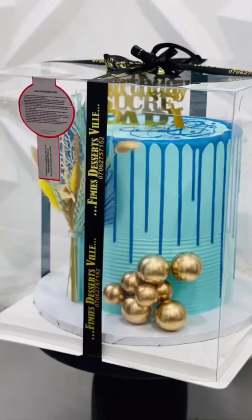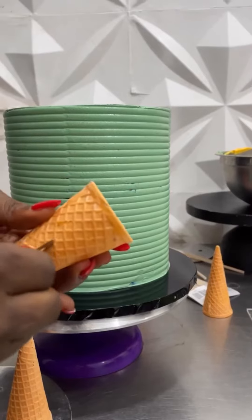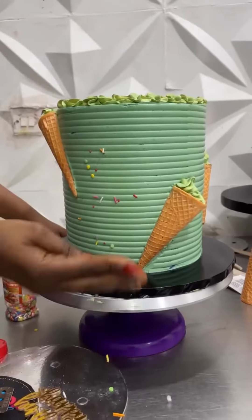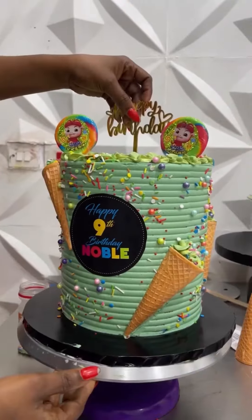I love the fact that it had a few minimal gold highlights. And then I went ahead to decorate this mint grid number specifically for a child. I was showing you guys in the previous clip of this video how I achieved my half cone technique around the center of the cake.